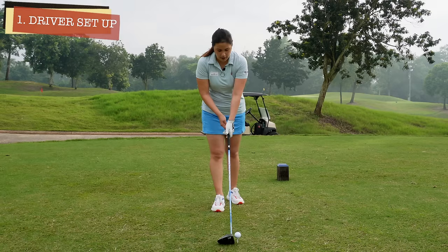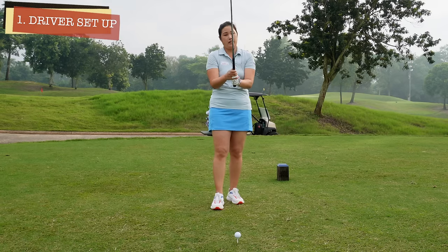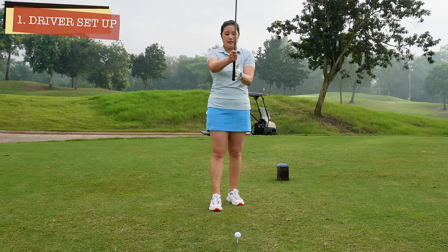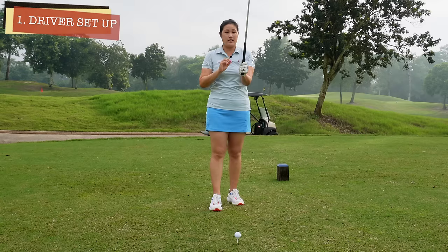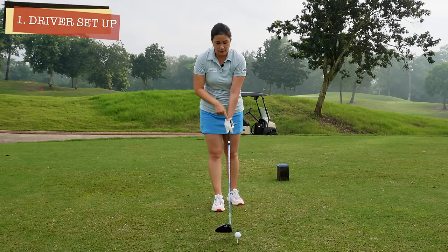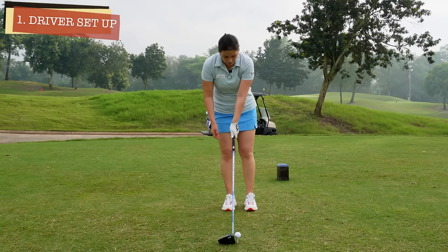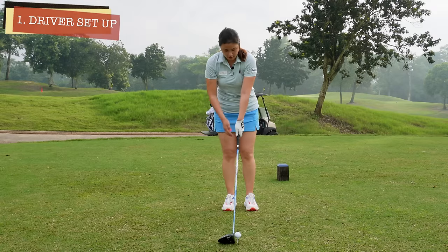I suggest everyone to set up with their left hand first. Of course, after a while of playing it might get very natural — you should put the club down knowing for a fact that you're going to set up correctly. But for beginners, amateur golfers, or people that are struggling with set ups, I would suggest that you do this. Grip the club with your left hand, then put your feet together. Open your left foot maybe about a fist wide.